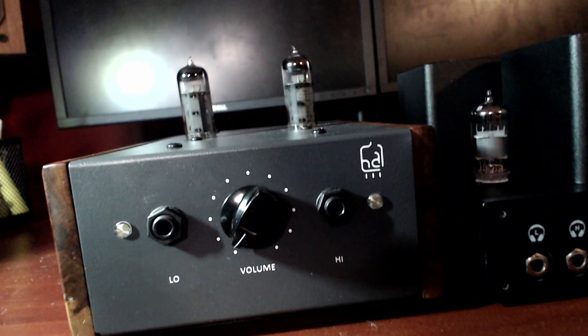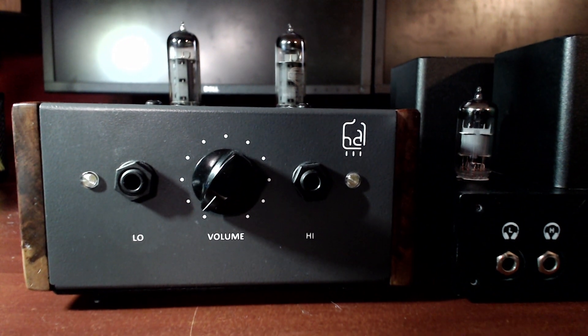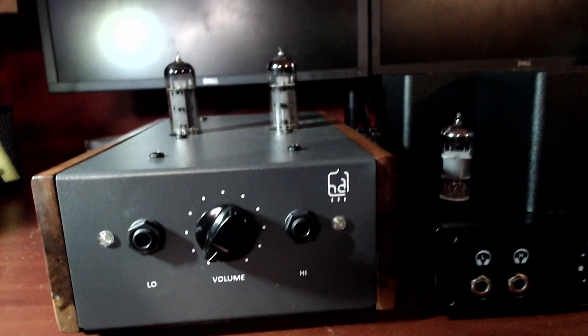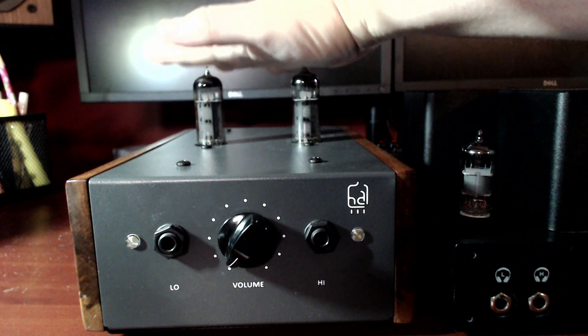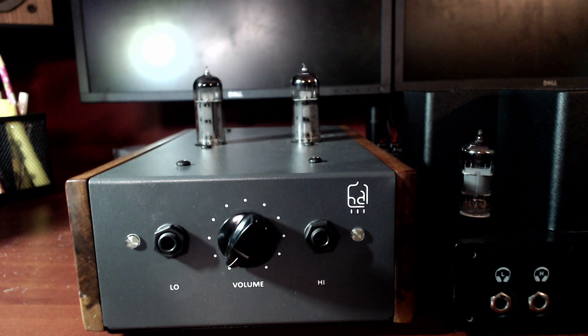Let me switch to my desktop camera. This right here is the first amp — this is what kind of started off this whole thing. It's the Hagerman Tuba. It is basically a parafeed amplifier — just two EL84s powering the whole thing. It is transformer coupled. All of these are; none of these amps are output transformer-less. They all have an output transformer on them, and they're basically all good for high and low impedance headphones.